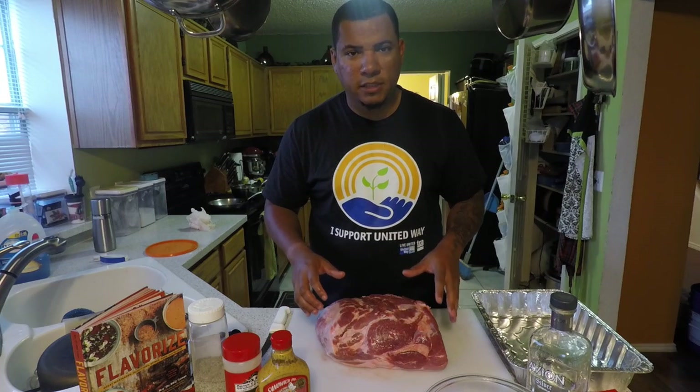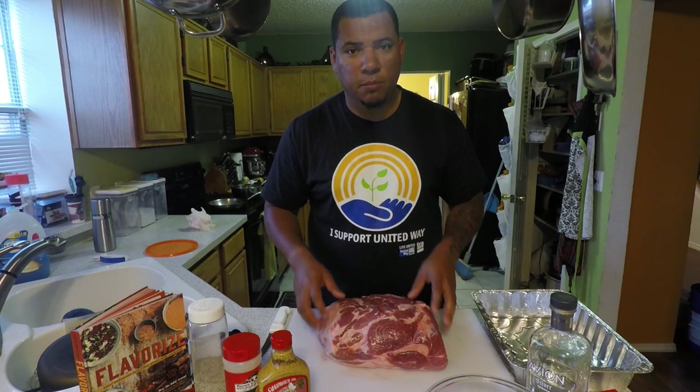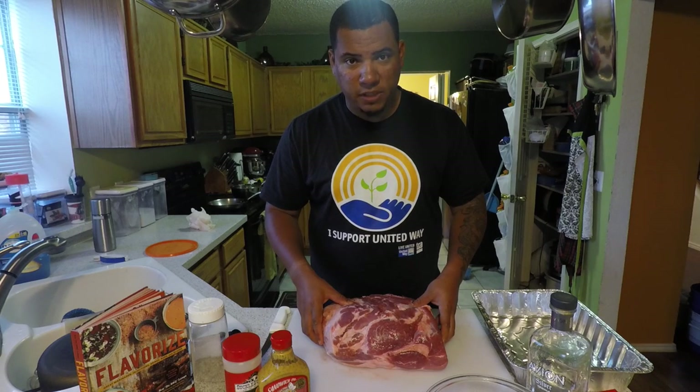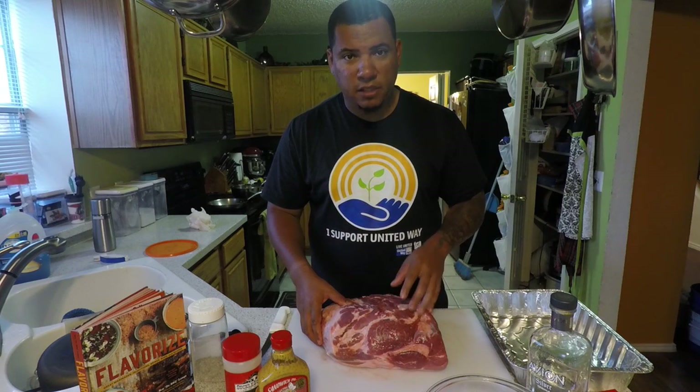Hey guys, welcome to another edition of Toothpicks. Today we're going to be doing some pulled pork. Got this pork shoulder or pork butt today, so sit back and relax, grab your beer, grab your favorite beverage, and stay tuned.